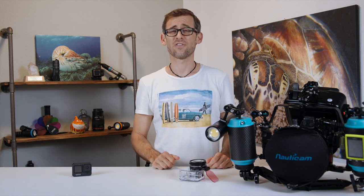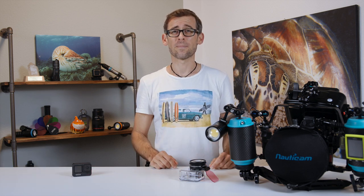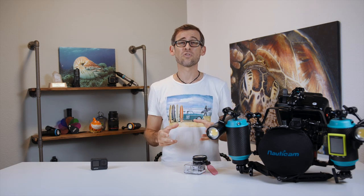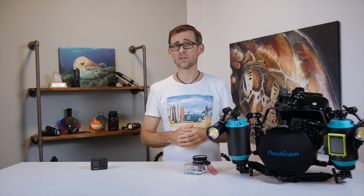Thank you very much. That's it for today. Hopefully this video was useful to you and you got something out of it. If that's the case, please do hit that like button and also consider subscribing to the channel so you're not missing out on future videos. Thanks for your time. And if you want to know what complete setup I used to film the macro sequence you just saw, click the video here.